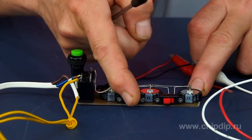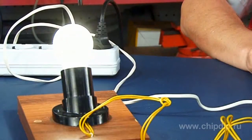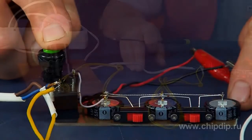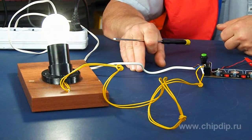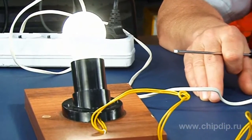A second supercapacitor in an additive circuit extends the lag time when the relay turns on for 30 to 40 seconds. The third supercapacitor extends the lag time further to one minute. As a result, we have a timer with a fixed lag time and three selectable conditions.